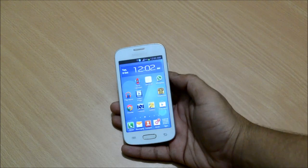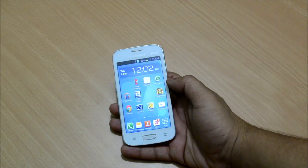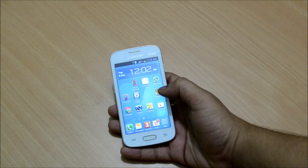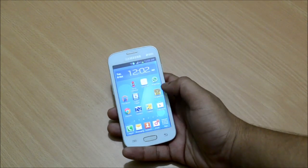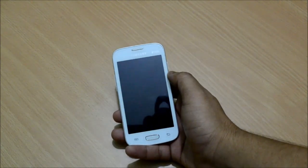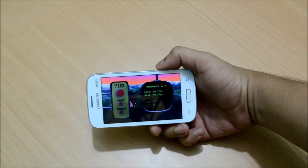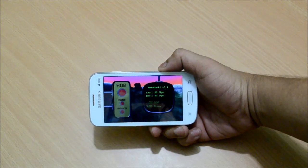The CPU remains the same as the Galaxy Star — a 1GHz Cortex-A5 — and so does the 512 MB of RAM. We do however have an updated Mali 400 GPU instead of the Mali 300 of the original Star. For reference, running the Neomark 2 benchmarking software, it gives a score of 39.3 FPS, which is not necessarily a bad score, though most high-end phones have rendered Neomark 2 obsolete.